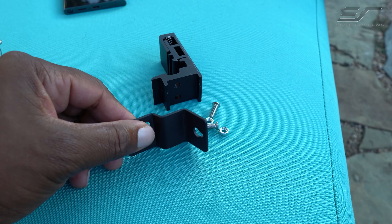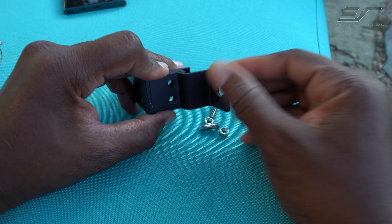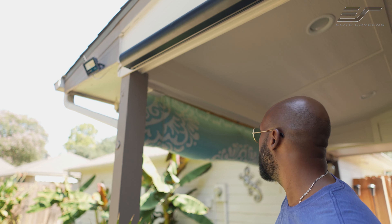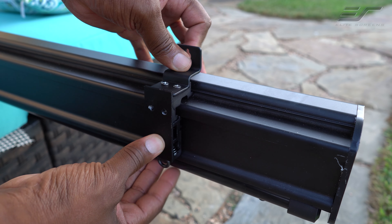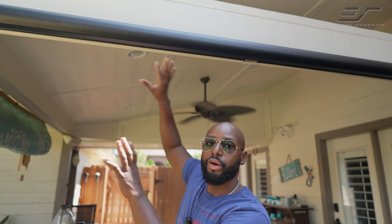But it also comes with another bracket that you can attach to the wall bracket, which gives you a suspension mounting mechanism where you can just put some hooks up and hang it if you want to. And it's mounted on a railing system on the back of the housing, so once you get the mounts up there, you can actually slide back and forth to get it to that perfect spot.